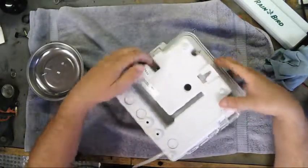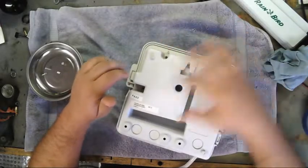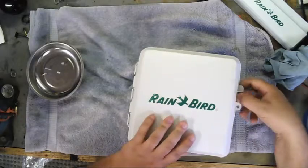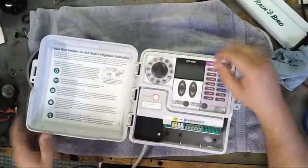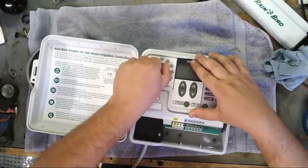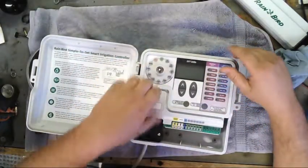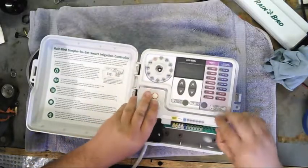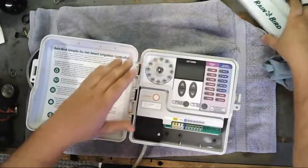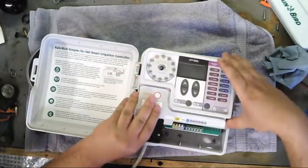You essentially have to take off these four screws — one here, one here, one here, and one down in there. Typical small Phillips number ones. Take a long screwdriver. And before you take anything else apart, you want to remove the dial indicator. Pull the board, pull the whole assembly off. Normally this would be on there, but take that off.